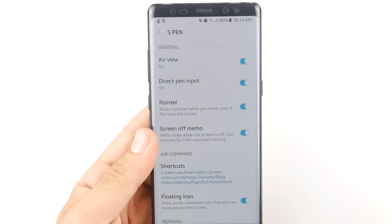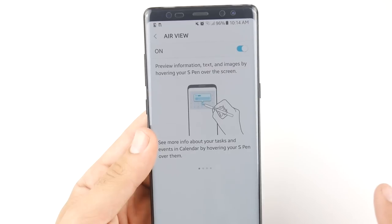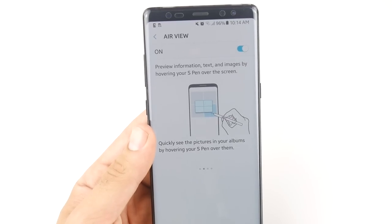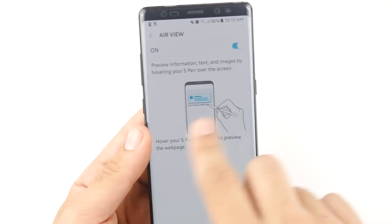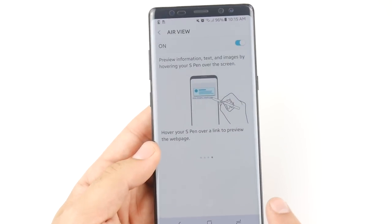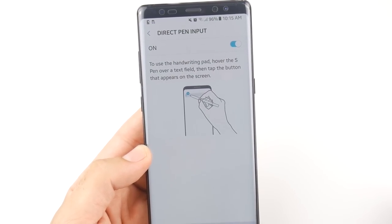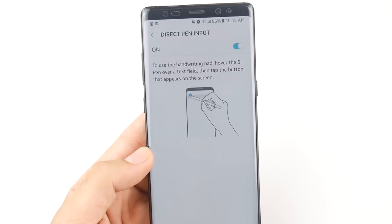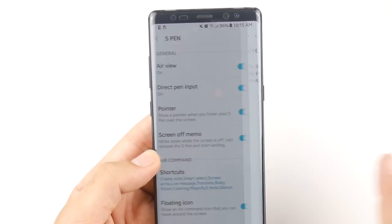I pretty much have everything turned on — I am a power user of the Note 8. Air View is basically a feature that hovers over information, text, and images on the screen. You can use it on pictures, to scroll down, and to hover over links — it's like a pointing tool that shows you a preview of what you're going to do before you actually click. Direct Pen Input allows you to hover the S Pen over a text field and tap the button so it appears on screen — it's pretty easy to use.